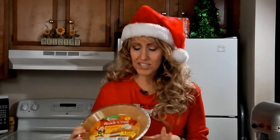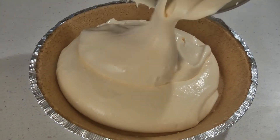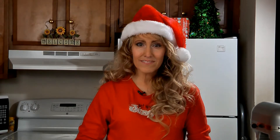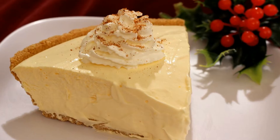Then spoon the mixture into a nine-inch graham cracker pie crust. Now just refrigerate this for several hours until it sets up. To serve, you can garnish it with some whipped cream and some ground nutmeg.